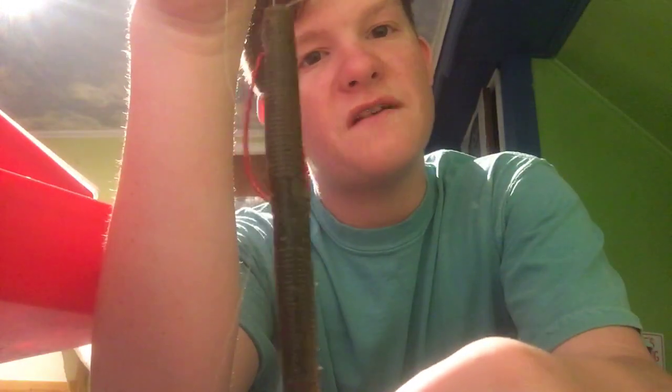So this is one way to hook it, and this is the Texas rig that's weedless and weightless. That's what it looks like — it's definitely one of my favorite ways to fish.